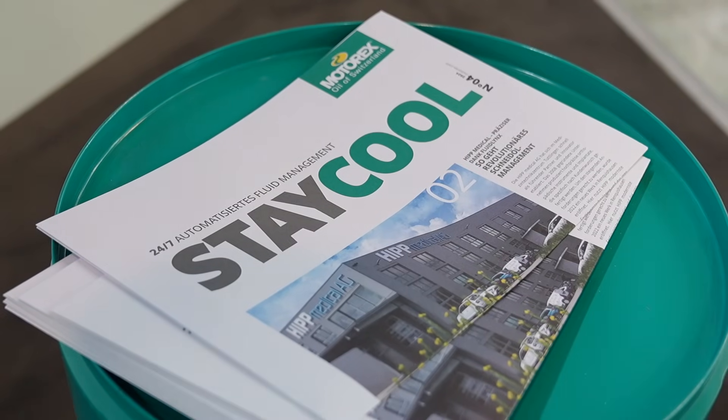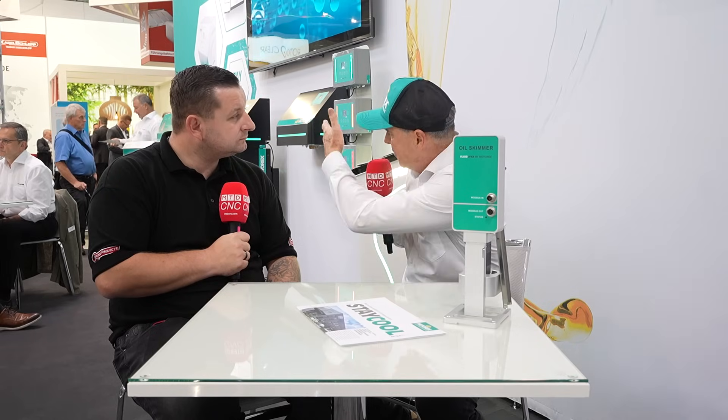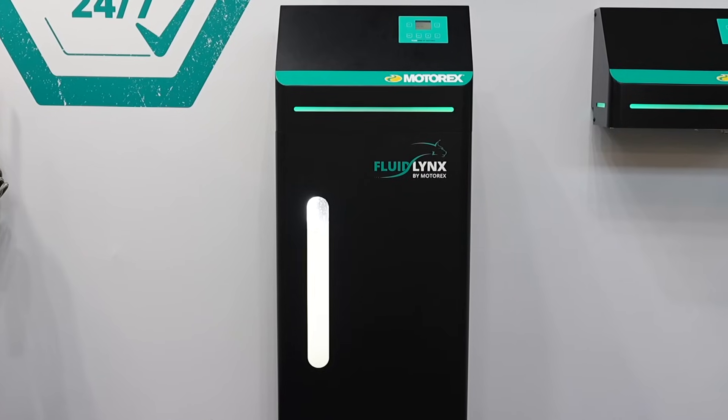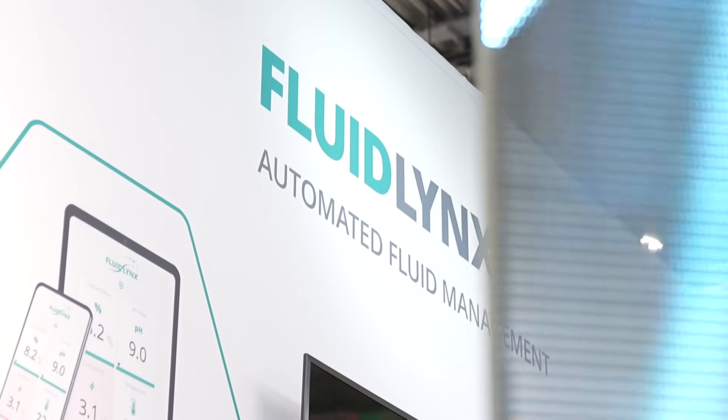Just give me a little background on Motorex, because you actually have a coolant solution for any problem, so customers don't have to go to a variety of suppliers. As it is written on our booth, it is automated fluid management, but also customized fluid management. Not every customer has to use exactly the same equipment and units. It depends on the size of unit and the size of customer — big tanks for centralized systems have different needs than small machines with small metalworking fluid tanks.